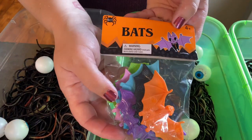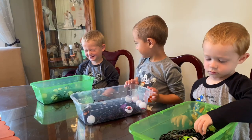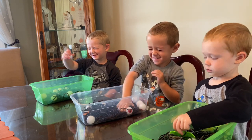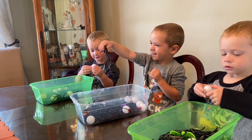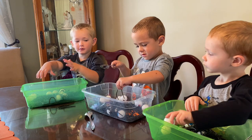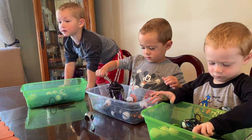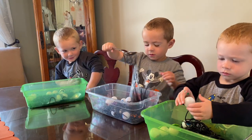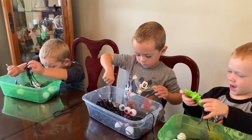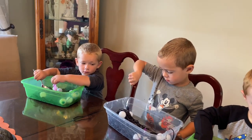I set up this bin this morning — I got these eyeballs at the Dollar Store and these bats at the Target Dollar Spot. I'm just going to let them explore: close your eyes and put your hands in there and pick stuff out. What did you get? Slimy worms! It's actually pasta but it feels like worms, right? Creepy! You found an eyeball — that's a pretend eyeball.